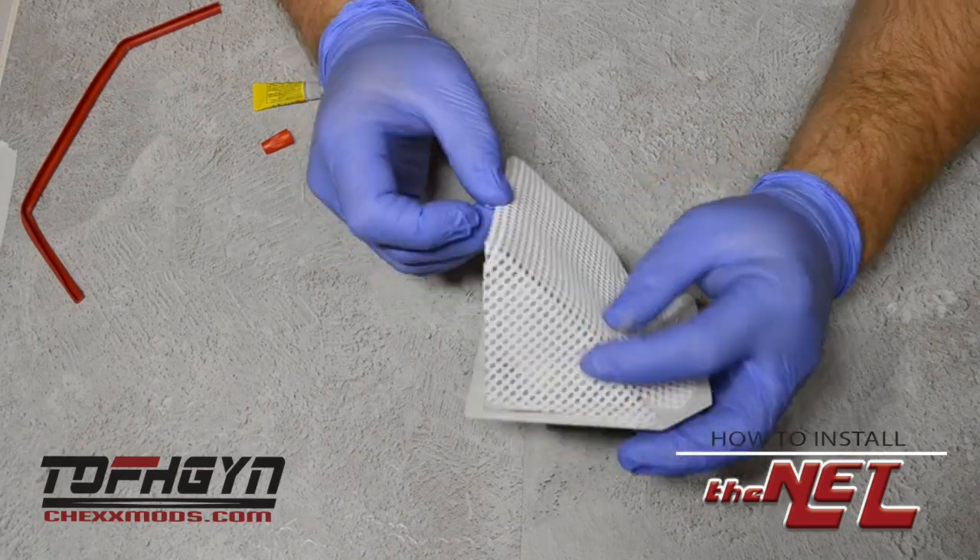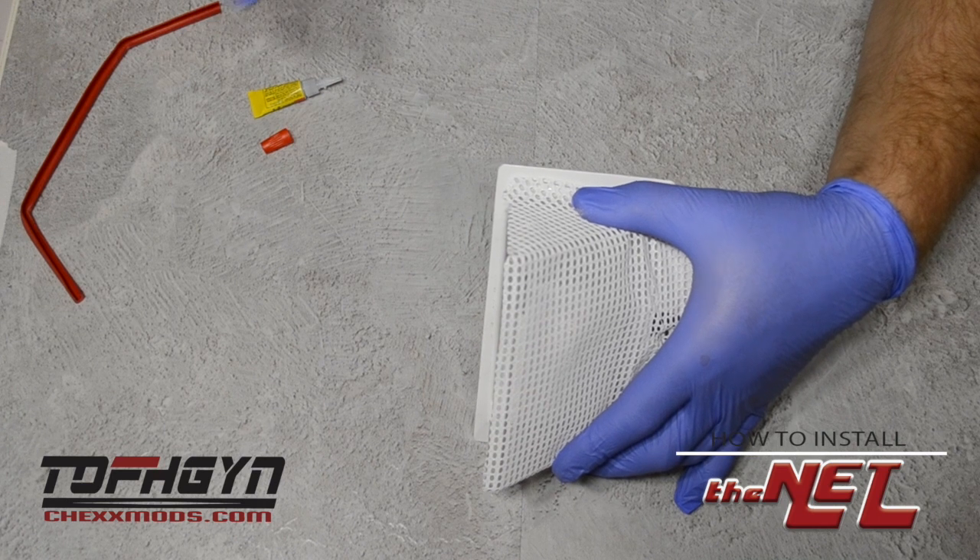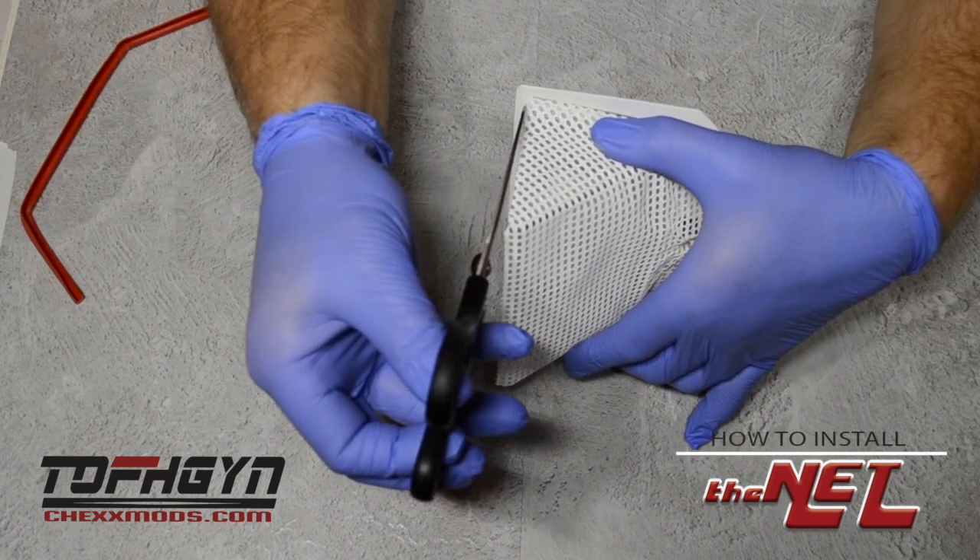Once you're done, let that dry. Feel free to use scissors to trim back any excess mesh over top of the edge.